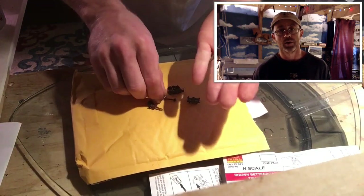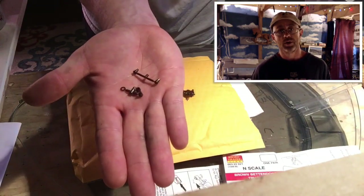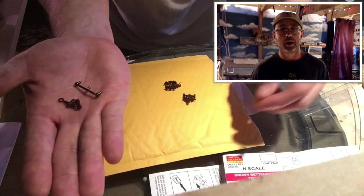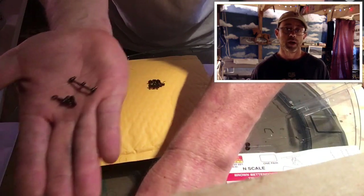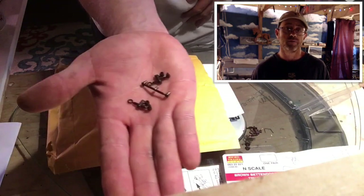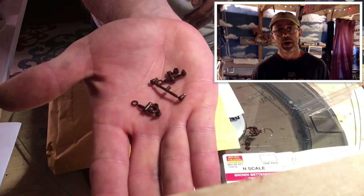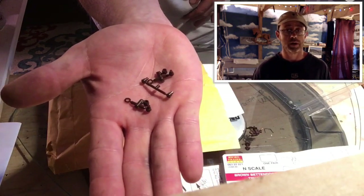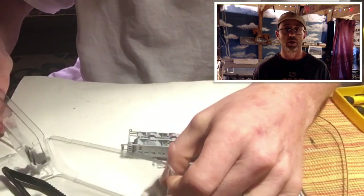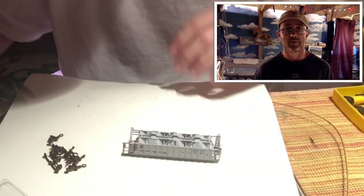Just showing you everything — it does come with actually two different size pins, as well as a shim and a filler hole for if you have a screw. So actually three different kinds of pins. Basically they just push straight in, unless of course you have a car that has a screw-in truck, in which case you're going to have to do some slight modifications.